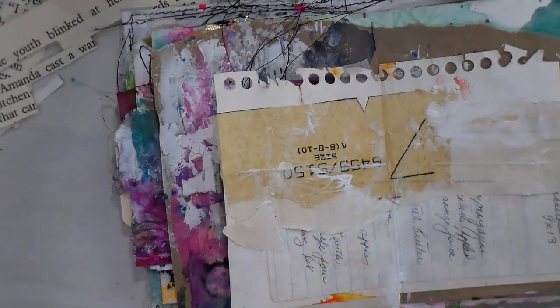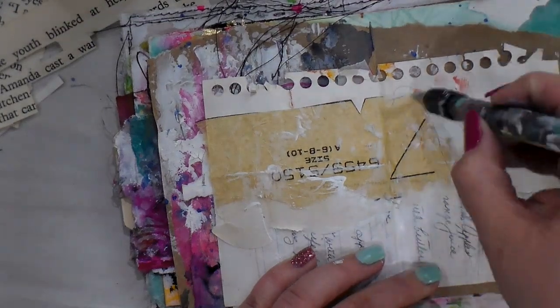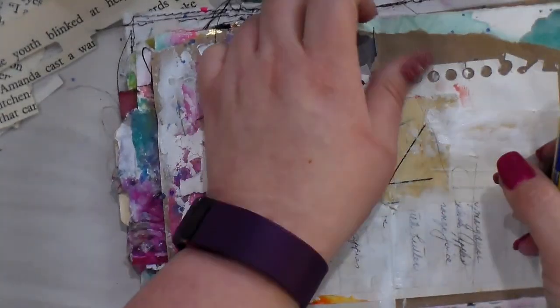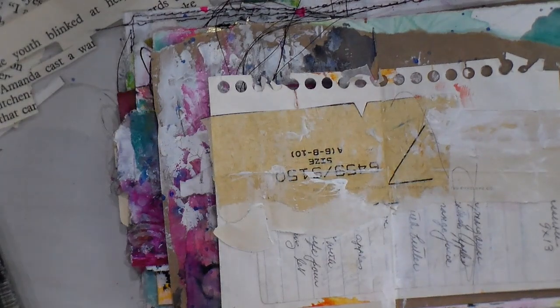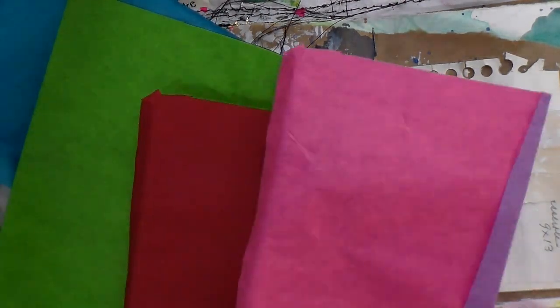The other part of the Fill It Up challenge - by the way, you can find my Instagram link handle down at the bottom. We are 17 days into the challenge, so don't fear, you can always jump in. I'm actually going to take some bleeding tissue paper.